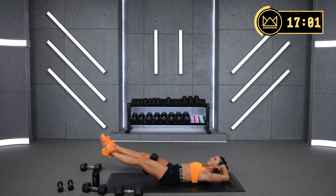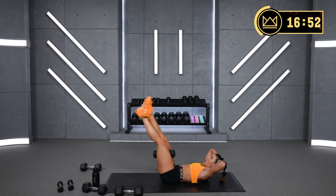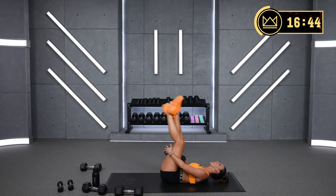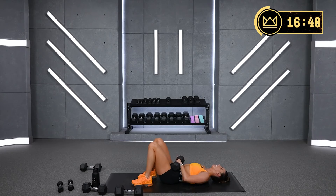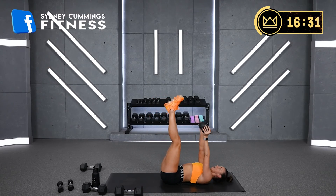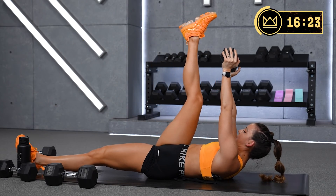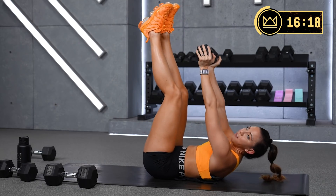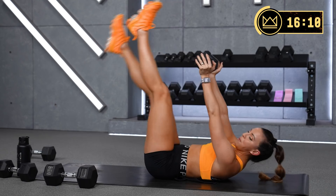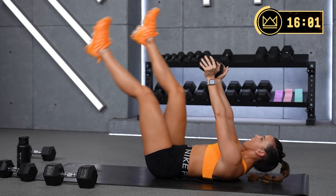Keep squeezing. Rest. Flutters — you're doing great. Last round of flutters. If you need to, take the flutter up top. Let's go. I know — you can go here if you need to. Almost there. Come on.